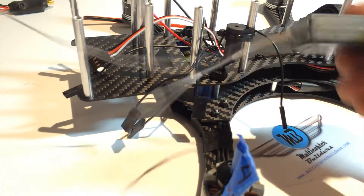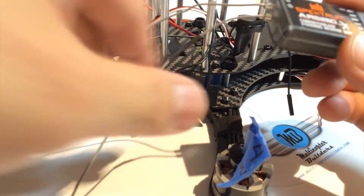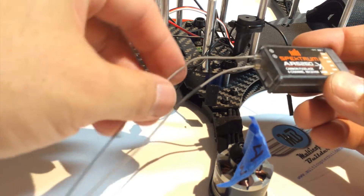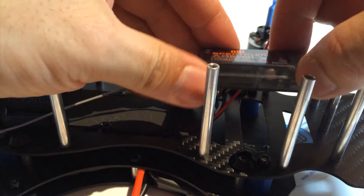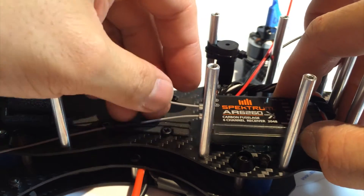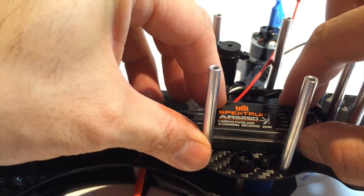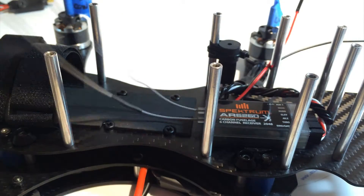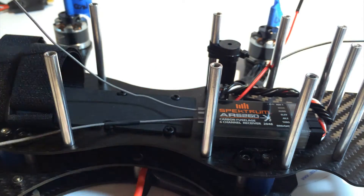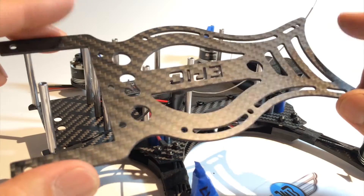For my build I'm using the Spektrum carbon fuselage receiver. It's got nice long antennas. It's pretty expensive for a Spektrum receiver but it gives me incredible range and works for this setup. I've got all the PWM connectors plugged in, put double-sided tape on it, and positioned it so the antennas can go sideways out — that's a good spot.